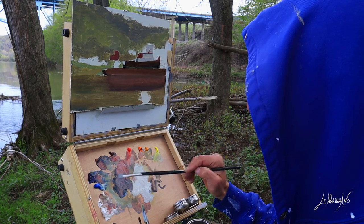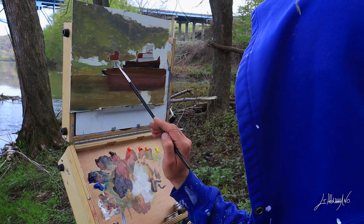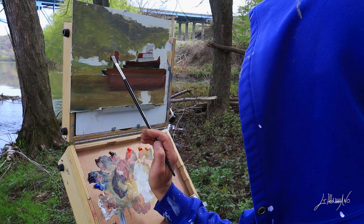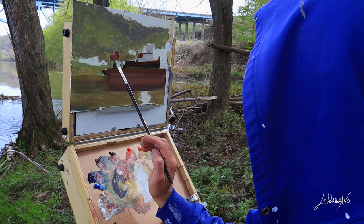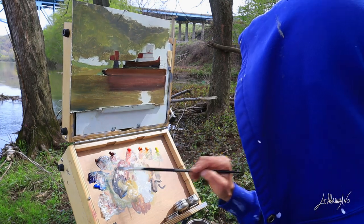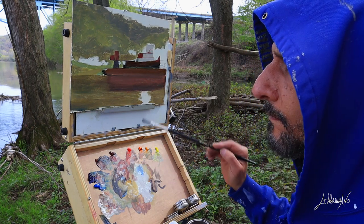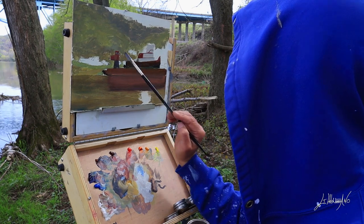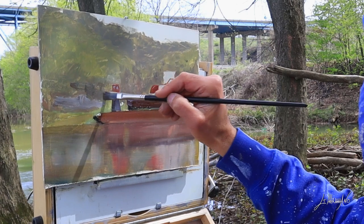I'm painting now what I think is an old crane. I focus on forms — I don't try to paint all the little details. I squint my eyes and see the form and the color and put it on the canvas. I'll come back later and put some details on the painting. I want to be a little bit more loose. Usually I notice in my paintings I'm too tight, too many details, so I'm trying to loosen up.